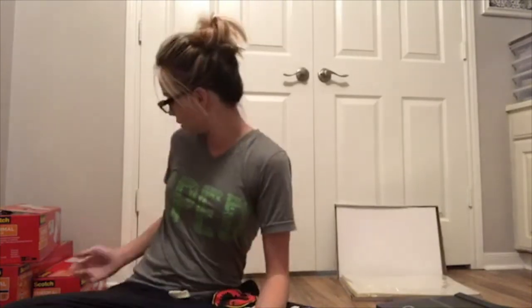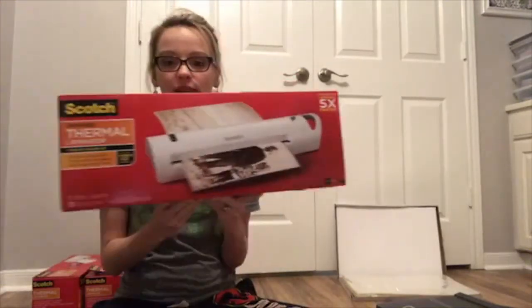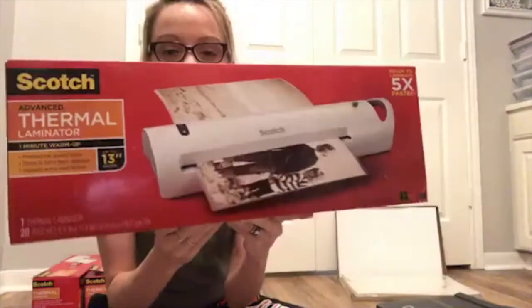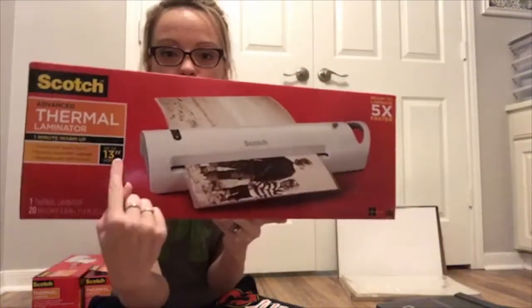Hi guys, Stephanie from Mrs. D's Corner here. I'm coming to you from my at-home office to share with you how to use the 13-inch Scotch thermal laminator at home to laminate your file folders. I recently shared a link to grab this laminator — it looks like this. I ordered a second one because the price was really cheap.